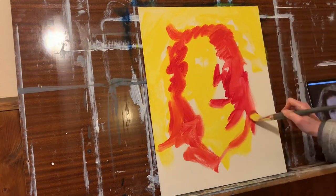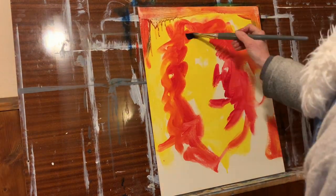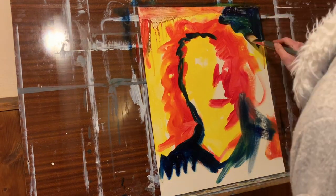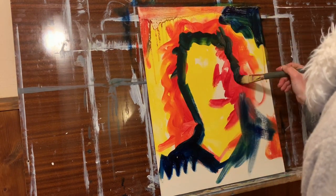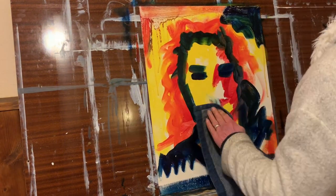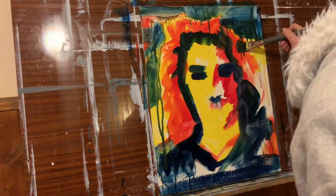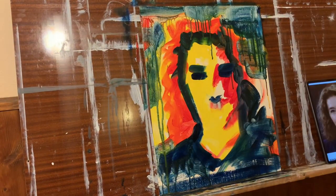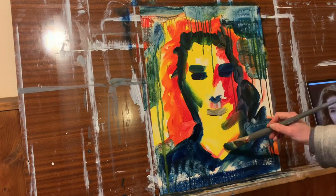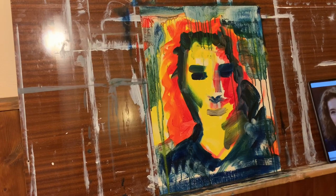The beginning stage is really just killing the white of the canvas with values, not as much as hues. You choose three colors of your choice, but it's more about dark, mid, and bright color than the actual hue. It's the value that you're filling in with as few brush strokes as you can, just roughly where the darks and brights are going to be.